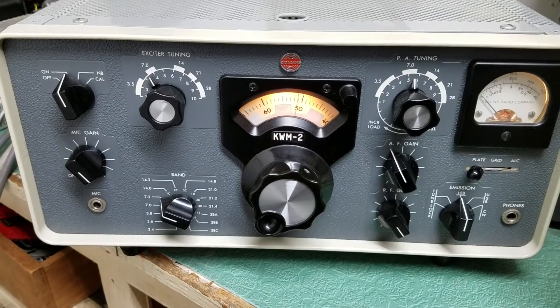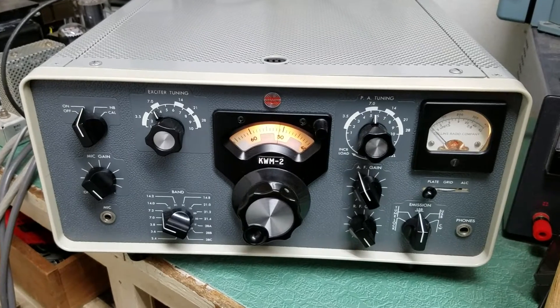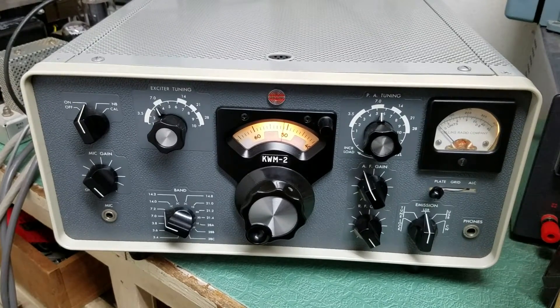Here we have a very nice example of the Collins model KWM-2 round emblem HF transmitter.